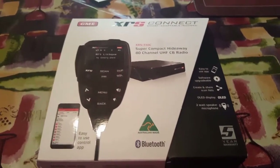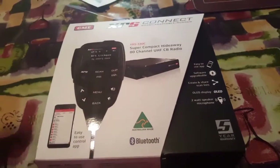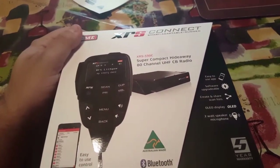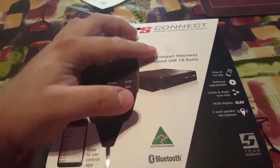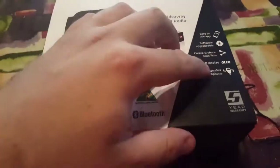Welcome to South Aussie Shooting Channel. Today we have a new CB radio from GME. This is their new XRS Connect — it's the 330C model. It's a super compact, hideaway 80-channel UHF CB radio made in Australia.